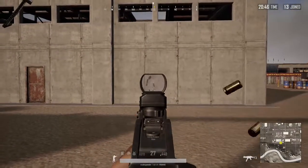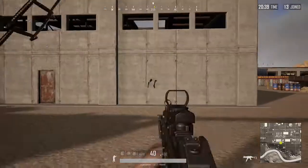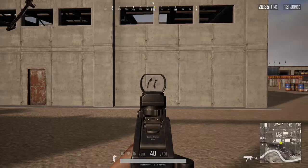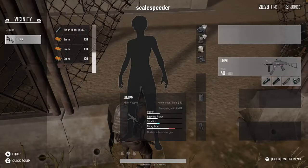You can see there, and we can do a quick comparison - there's not that much difference. So there's a good argument that the flash hider is definitely worth putting on.